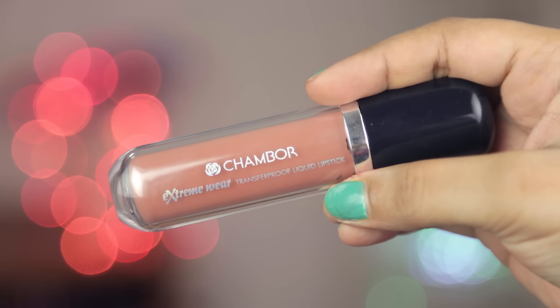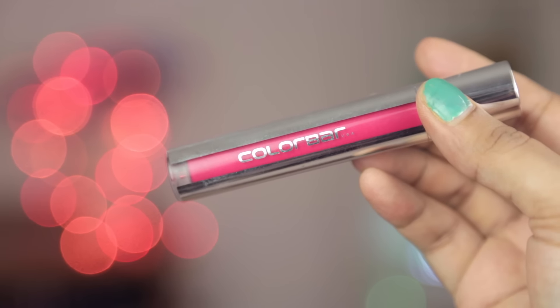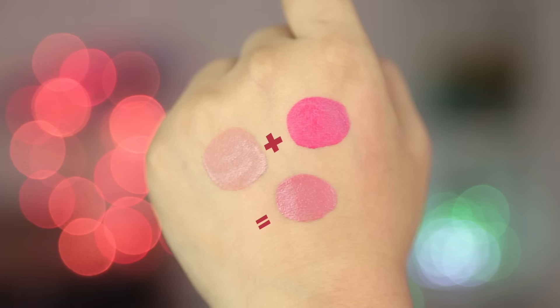The last two are liquid lipsticks. This one is from Shambour — their extremely transfer-proof liquid lipstick in shade 481, a very pretty nude. By itself it washes me out a little so I actually bought it to mix with my other liquid lipsticks to lighten them. My favorite combination has been this with my Colorbar K-I-S-Proof Lip Stain in number 004 Blush Crush. You can customize and create multiple shades — I love doing that and I've been doing it for a while.